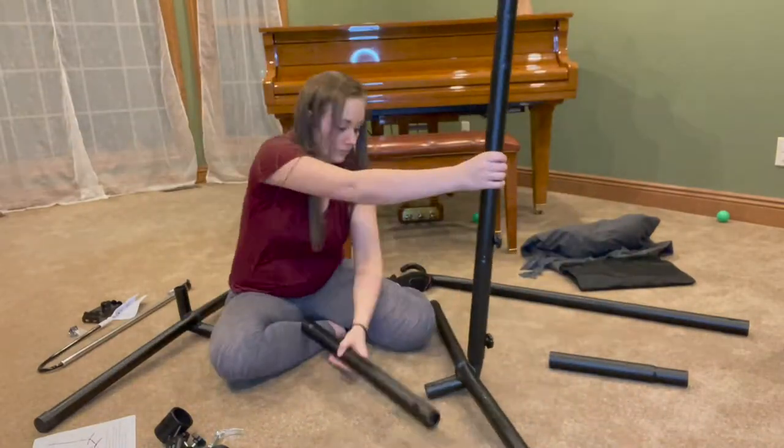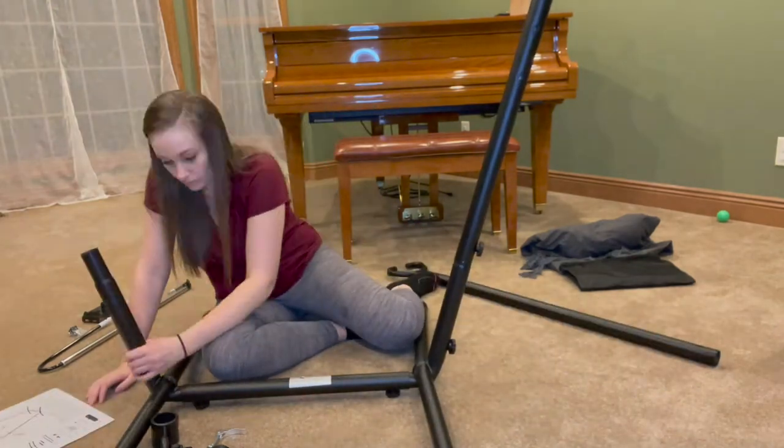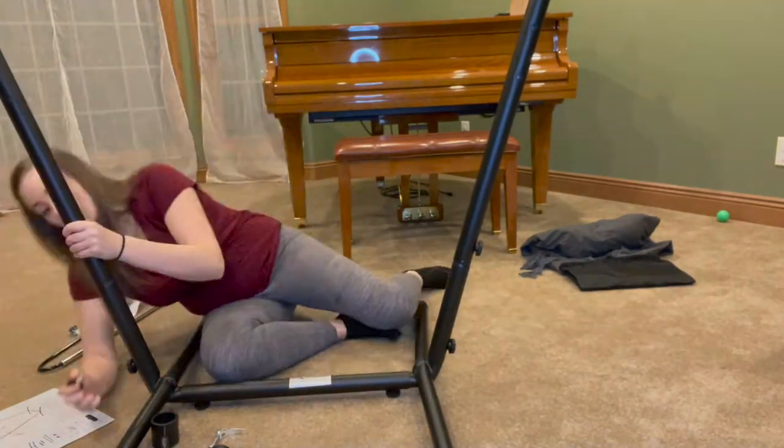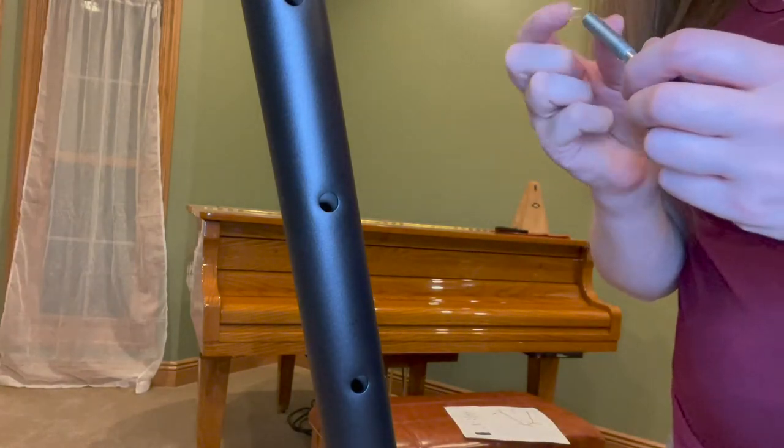The TVT smiley face chair is compact and lightweight and only takes up 1.05 square meters. It can easily fit in a bedroom, dorm, office, or any tight space.